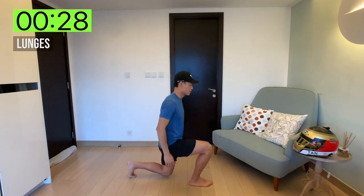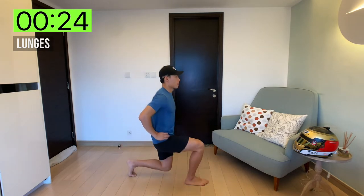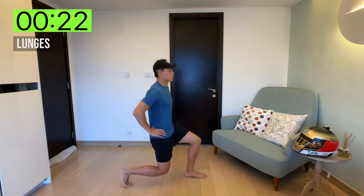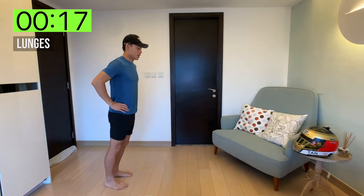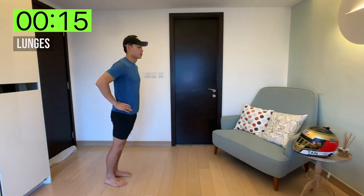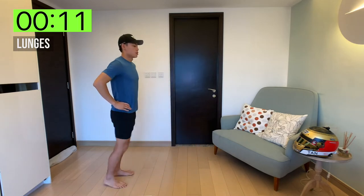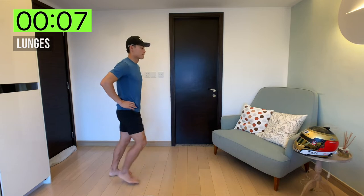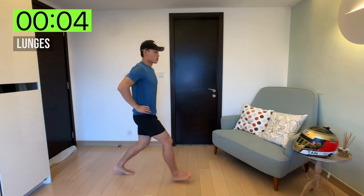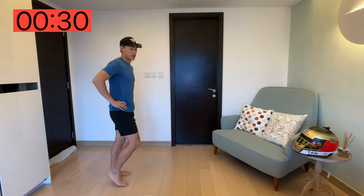30 seconds on the clock. Remember to breathe through your nose and out through the mouth. Almost done. Good. And rest.